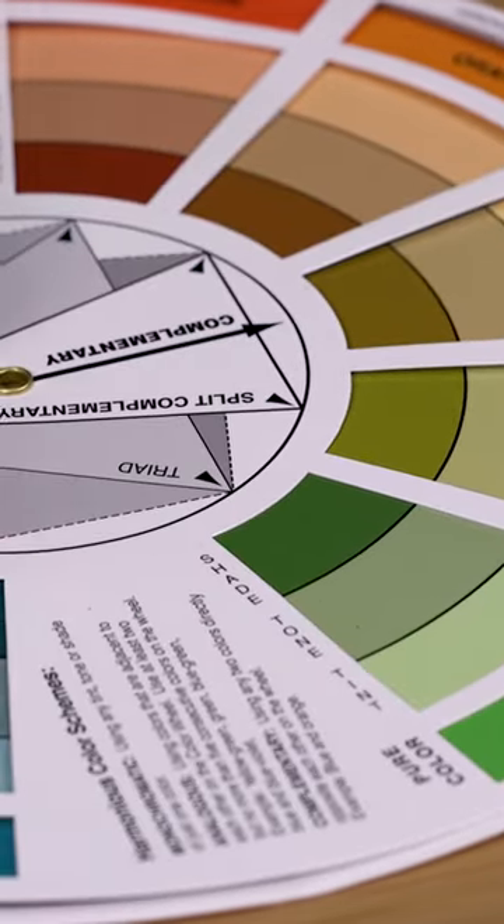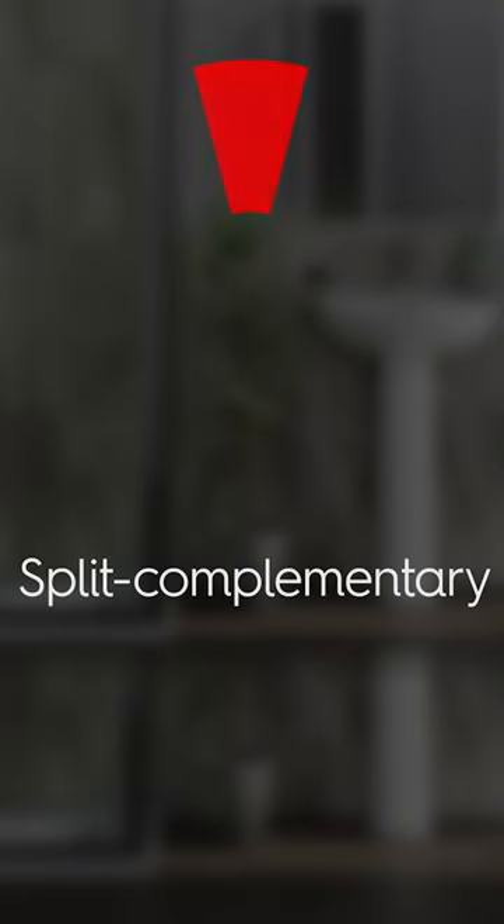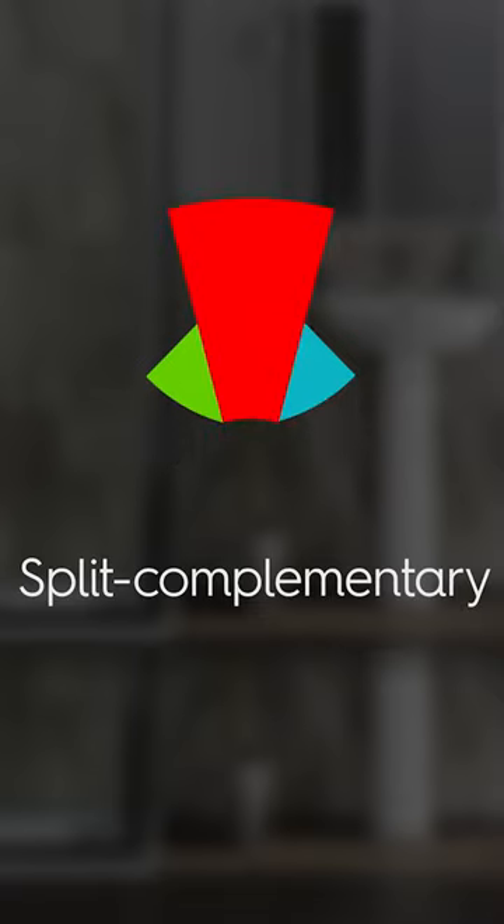In this video we show you how to use the color wheel to create color schemes. For a split complementary color scheme, choose the base color, then look for the two colors either side of the opposite color. This creates strong visual contrast while still being a little softer than a complementary color scheme.